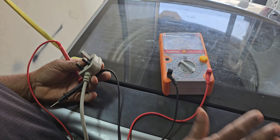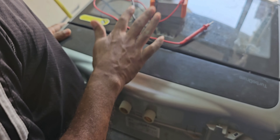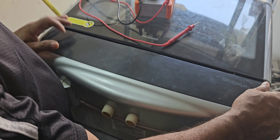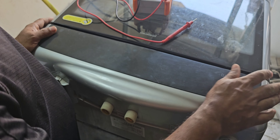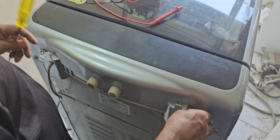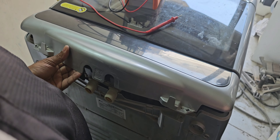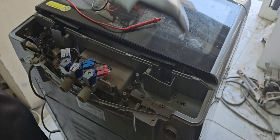Now we have to open this cover. After that we can check the safety fuse inside, and also all the connectors here. We have to check them. The screws are already removed, now we can take it up like that.